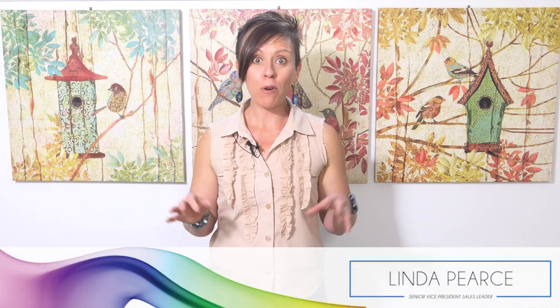Norwex have provided a number of options to us for washing up and I'm going to go through them right now with you in this video.